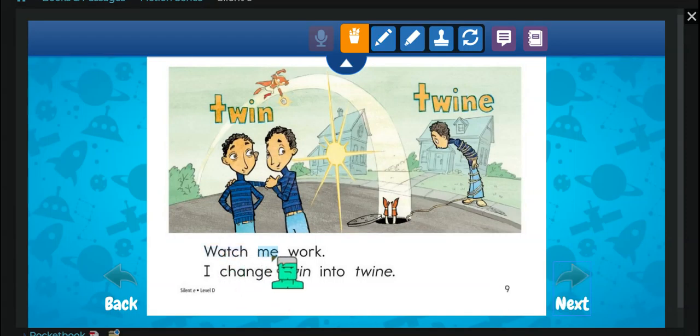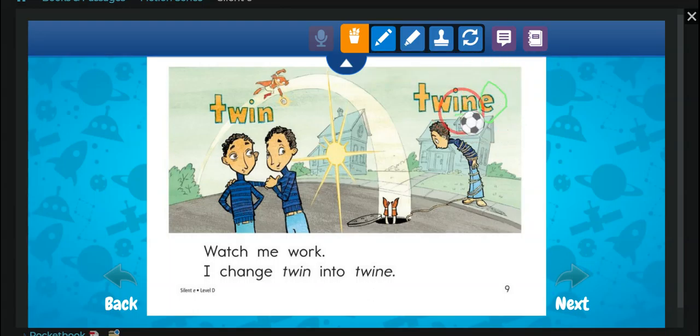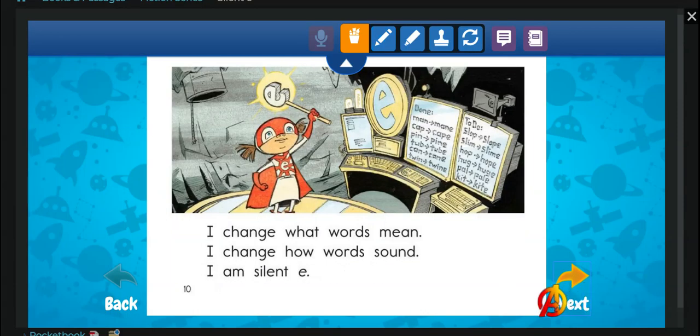Watch me work. I change twin — means there's two children — into twine. She put an E, and so now the I says twine. I change what words mean. I change how words sound. I am Silent E.